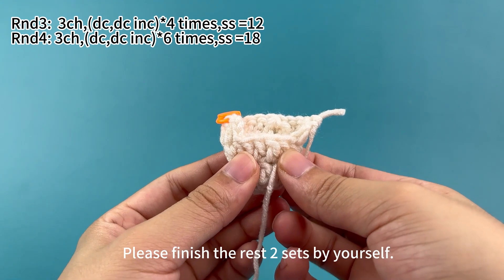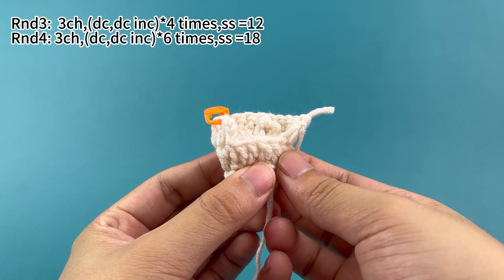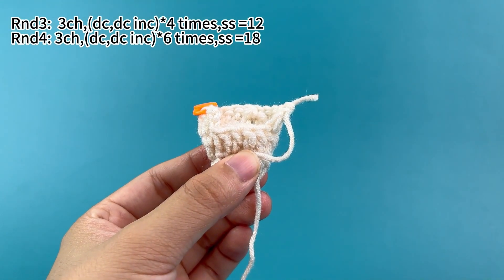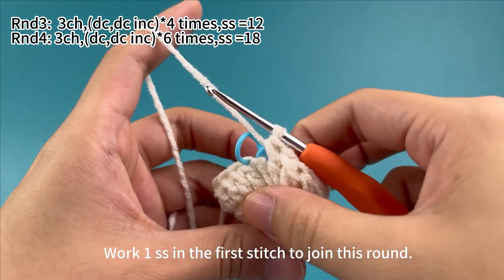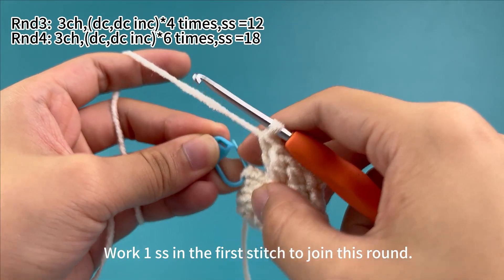Please finish the rest two sets by yourself. Six sets are finished. Work one slip stitch in the first stitch to join this round.